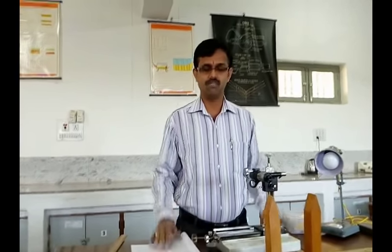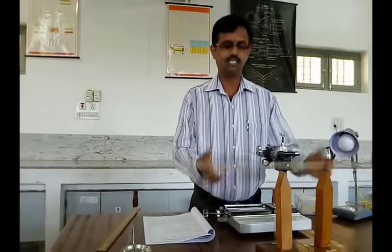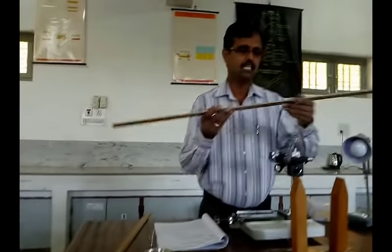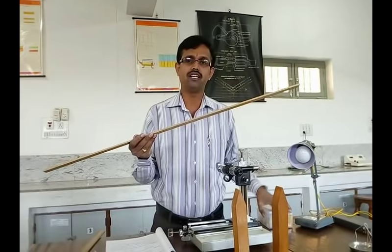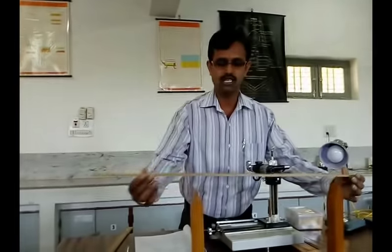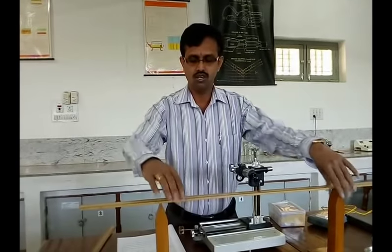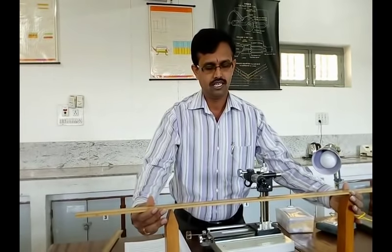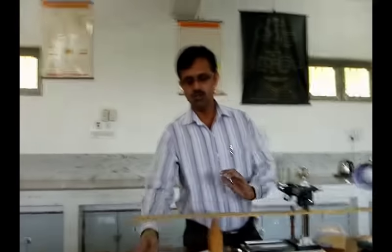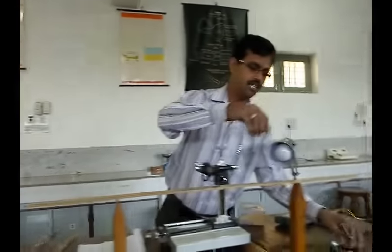Now let us see the setup of the experiment. The apparatus required is a long wooden scale, two knife edges, two weight hangers, and slotted weights to add or increase or decrease the weights. The long wooden scale is placed on two knife edge supports, and the distance between the two knife edges must be kept constant. Two weight hangers will be suspended on either side at equal distances.